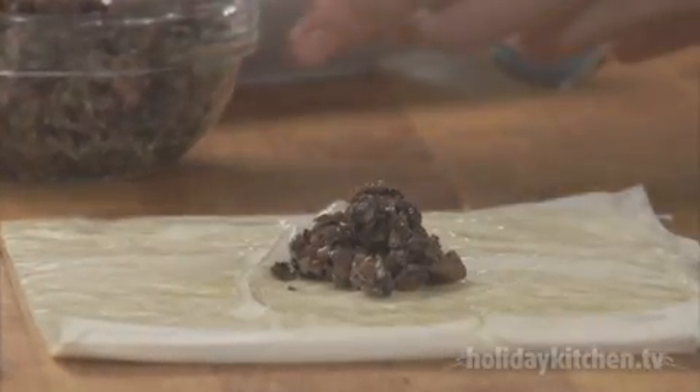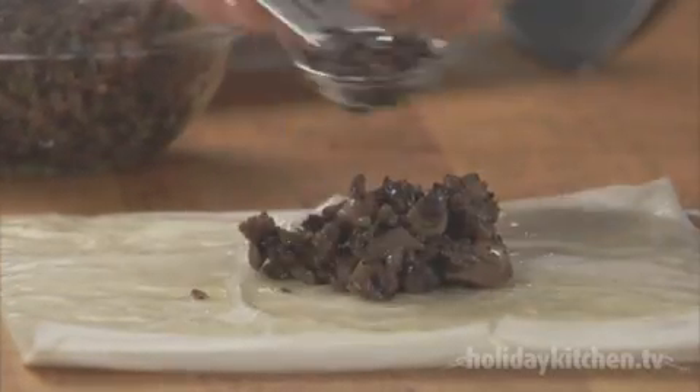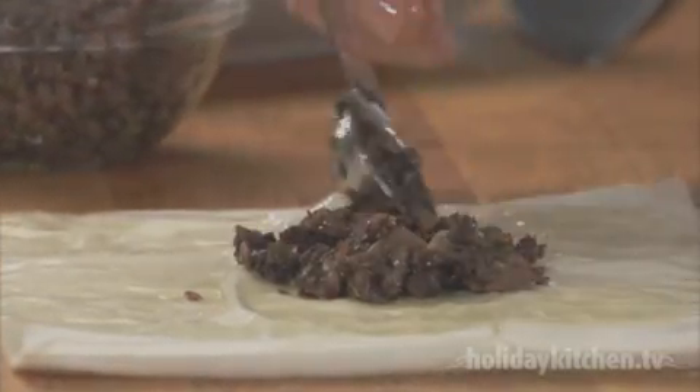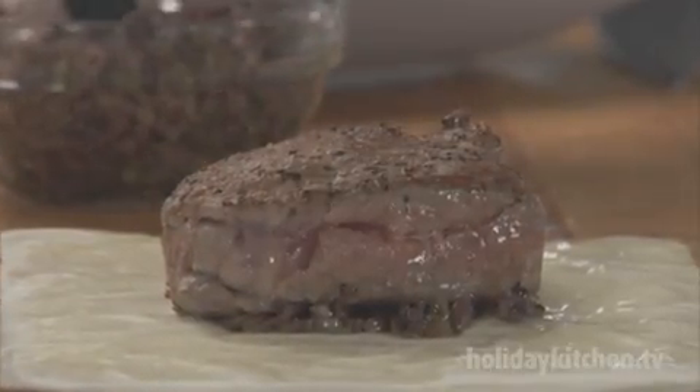Place about two tablespoons of mushroom mixture in the center of each portion. Spread the mixture to the diameter of each steak. Place the steaks on the mushroom mixture and then top the fillet with more mushrooms.